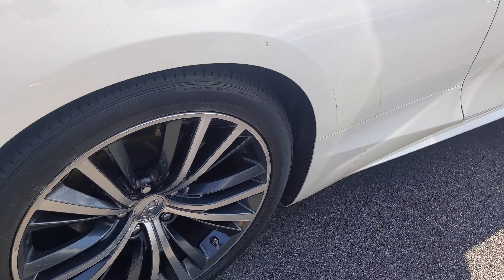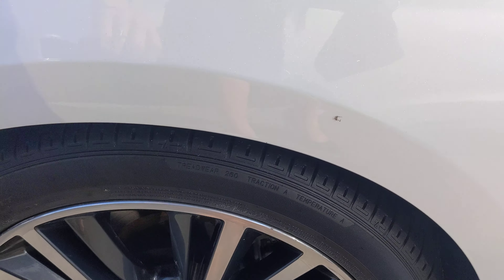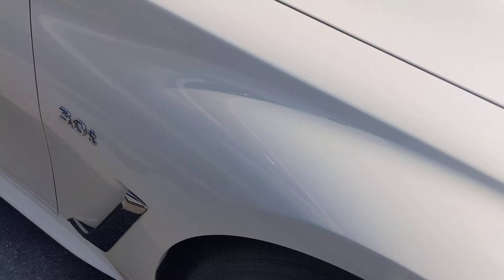Look at the rims here. That is a spider, I think — please be dead. Okay, it's dead. I don't see any bumps or bruises over here and no curb rash.